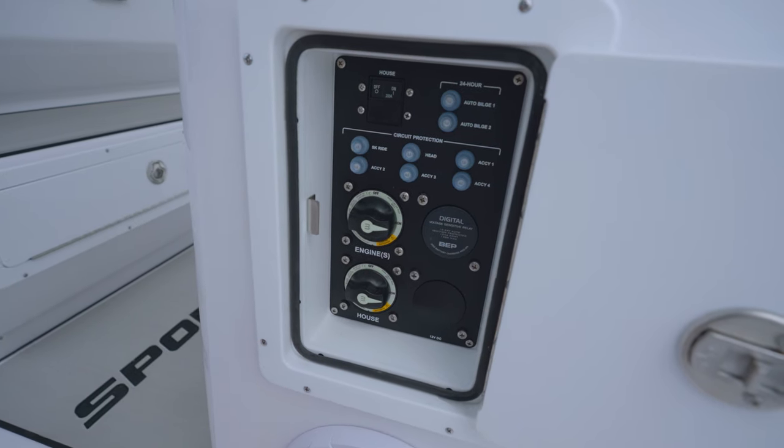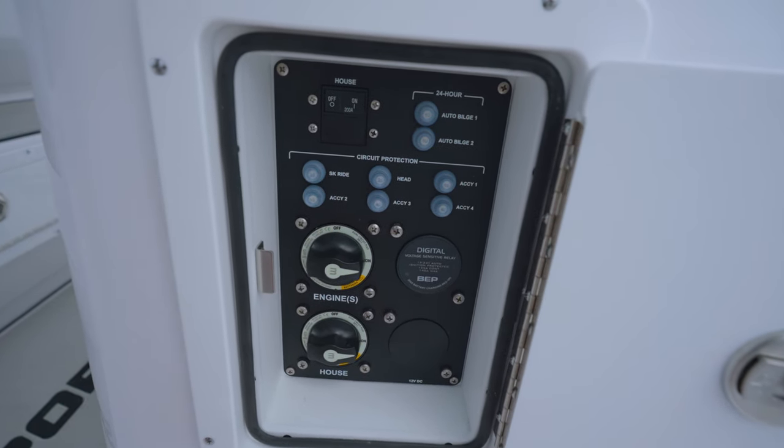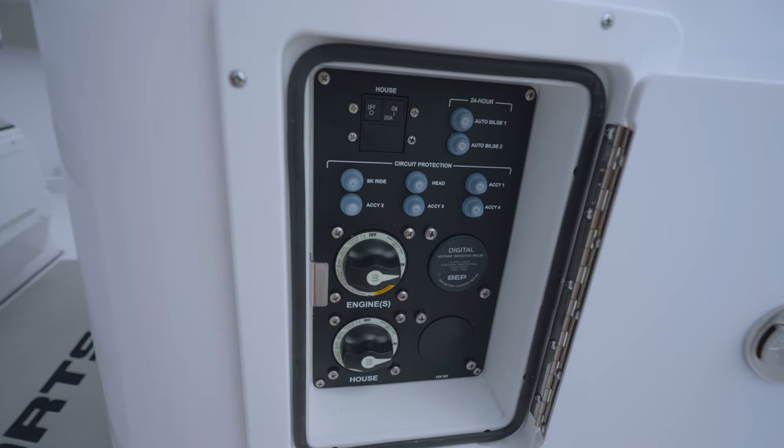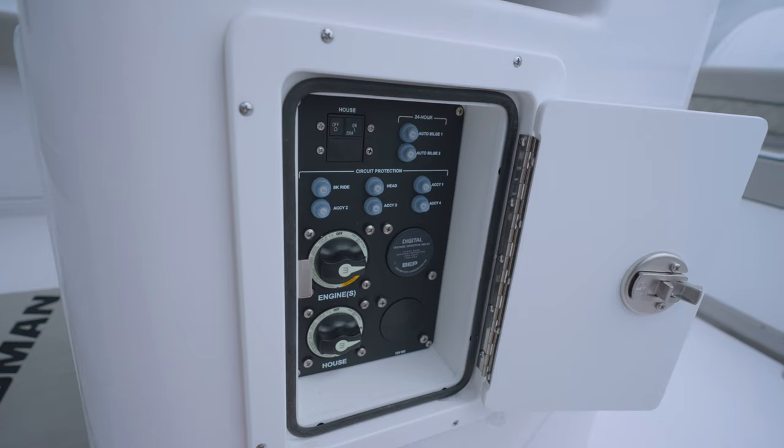On the port side, you gain access to the battery switch panel with switches for the house, engines, and additional accessories. The main breakers are also located on this panel where they can be easily reset.